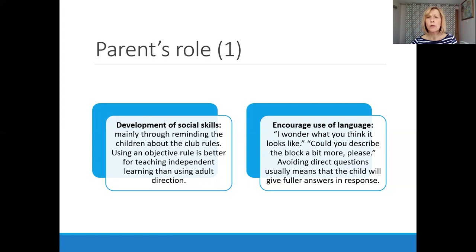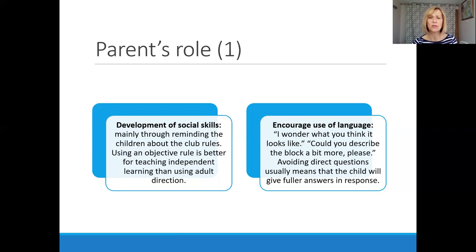There are four main things you'll be doing as parent facilitator. First, helping the child with autism develop social skills through the group by relying on those rules, because pointing children towards an objective rule makes them less dependent on you as a prompter. Second, encouraging children to use more complex and sophisticated language — you might say 'Oh, I wonder what you think it looks like' or 'Could you describe that a bit more?' Always avoid direct questions; using indirect questions is much more likely to get a fuller response. Third, praise appropriate behaviour, being specific — saying clearly what you're praising the child for, for example 'Well Sam, that was excellent turn-taking' or 'Joe, that was really good waiting.'